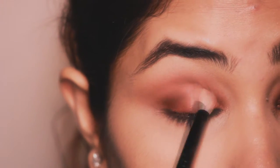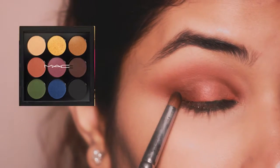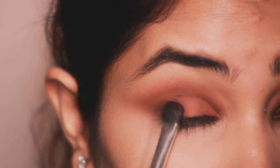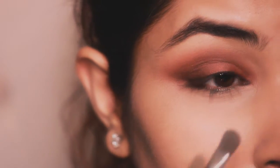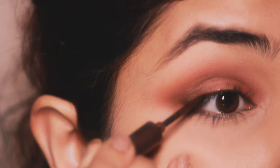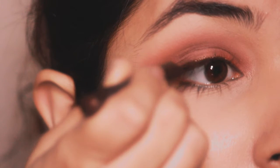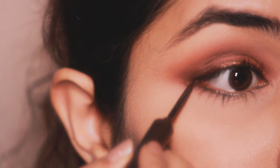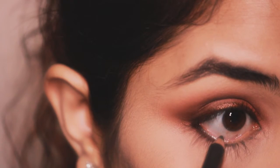Blending it out using a fluffy brush again. Using the color Carbon, I'm going to apply it as close as I can to my lash line and smudge it using a flat brush. Using a matte eyeliner in Fenty Feline, I'm going to line my nose — I absolutely love this liner, I think it's such an edgy color. Using matte kajal in the color Coffee, I'm going to add it to my waterline.